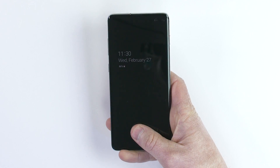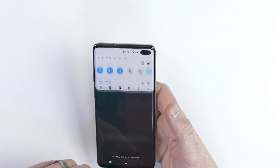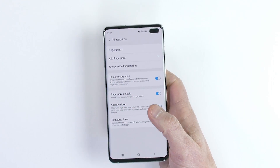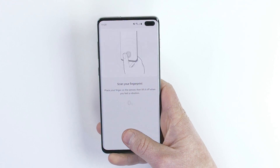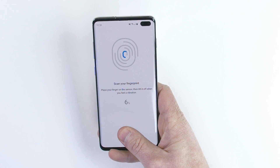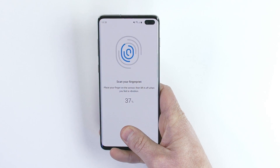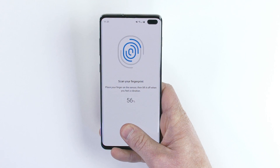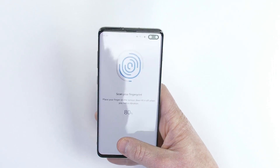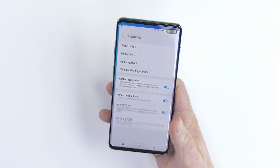I now have the Whitestone Dome Glass screen protector installed on the Galaxy S10 Plus. From the locked or unlocked position it is not working initially. So let's go in and set up a new fingerprint. We're going to go to Settings, Biometric and Security, Fingerprints, and add a new fingerprint. Unlike the other screen protector which would not even allow me to add a fingerprint, I am now able to add a new fingerprint with the Dome Glass installed.